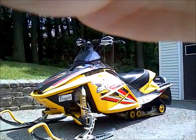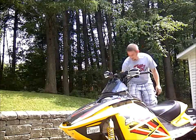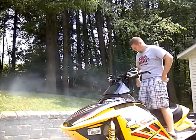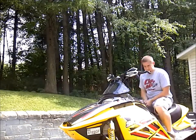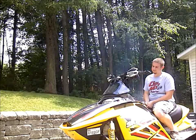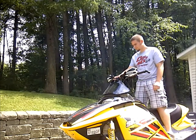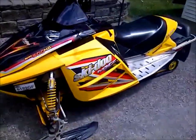First, we'll do a cold start on this thing. It's been sitting for quite a while — not too bad if it sat a couple months.